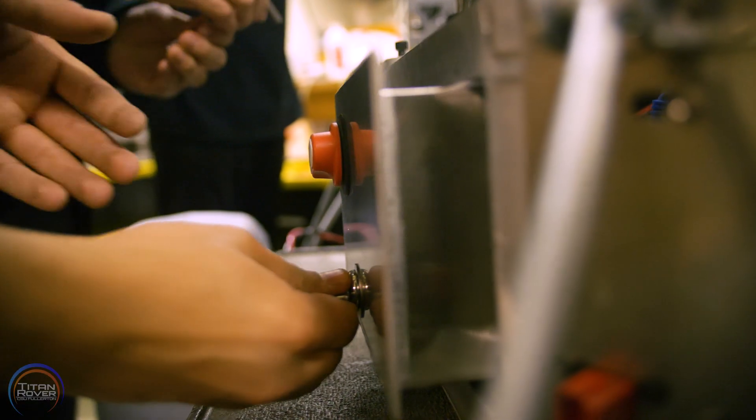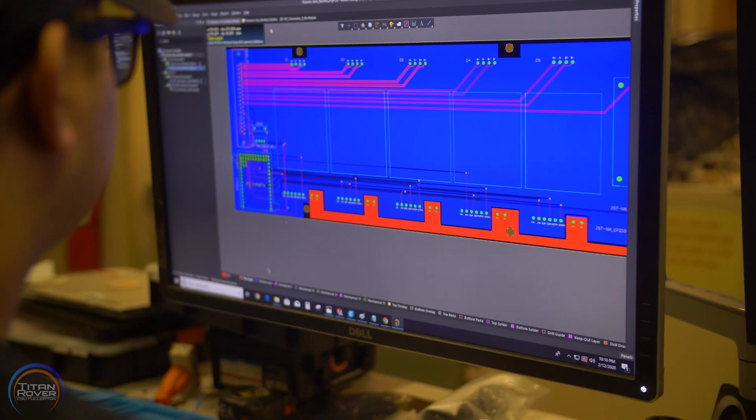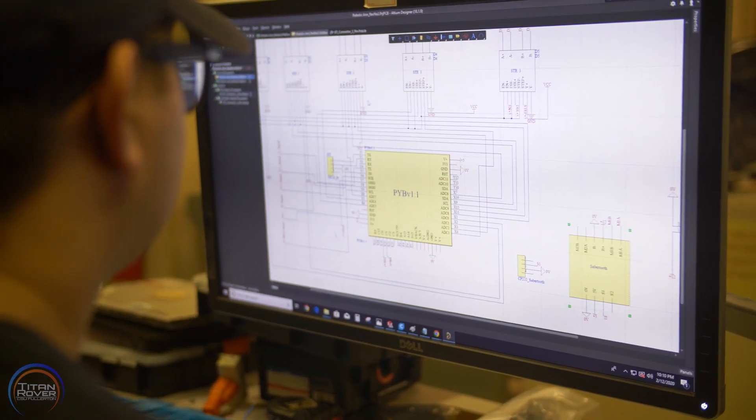This year, the electrical system has the advantage of being highly modular with our components installed into removable aluminum housings. The conductive housing acts as a Faraday cage, protecting our sensitive hardware from harmful electromagnetic interference.